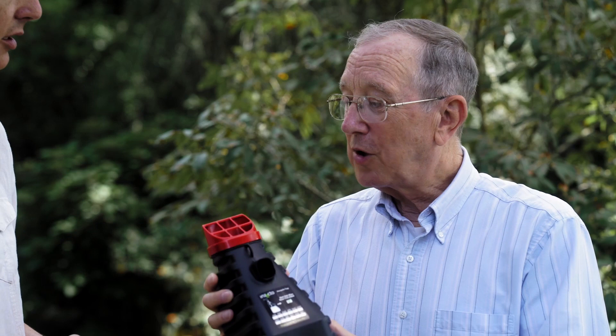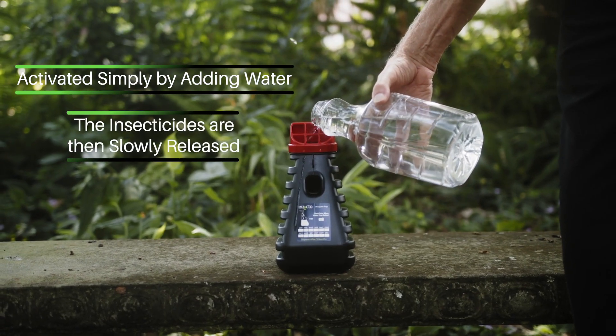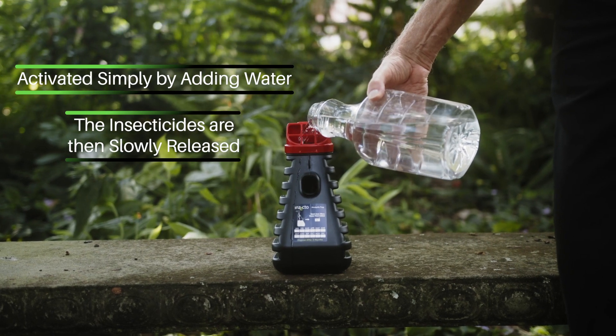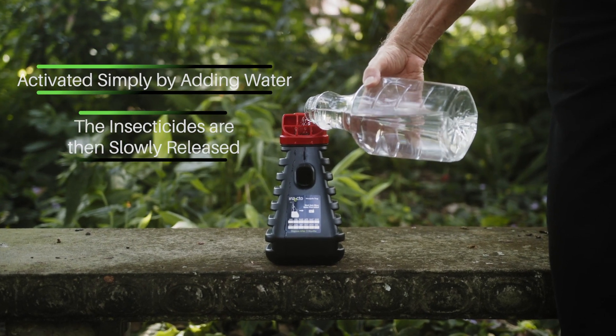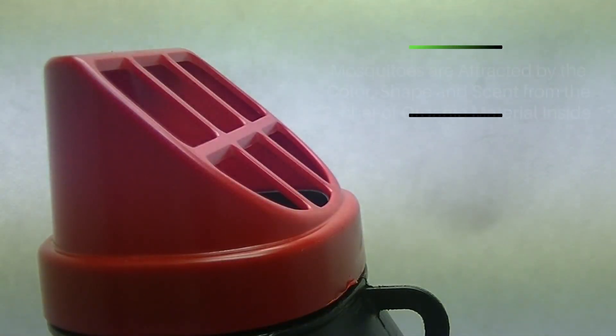So how is the trap activated? How does it work once the mosquitoes get in there? The trap is actually activated by adding water. The addition of the water then allows the insecticide to start coming out of the coating on the inside of the trap. The mosquitoes are attracted to the trap because